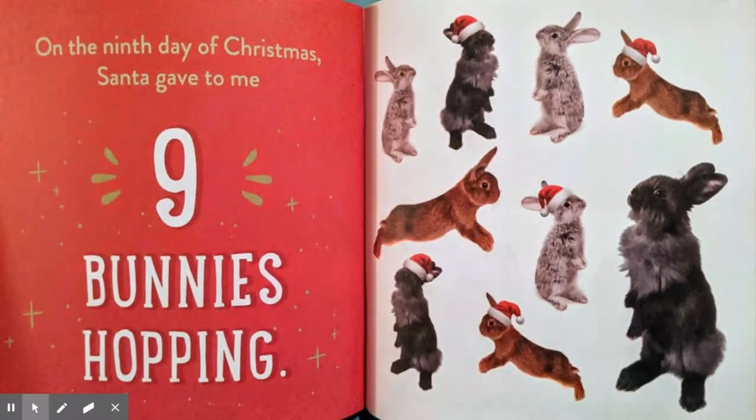On the ninth day of Christmas, Santa gave to me nine bunnies hopping, eight hedgehogs hiding, seven pugs a-playing, six kittens snuggling, five spotted pigs, four singing birds, three squirmy hamsters, two fluffy cats, and a sleepy little puppy.